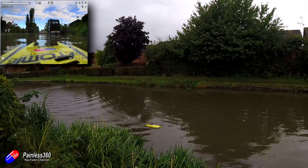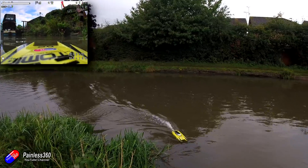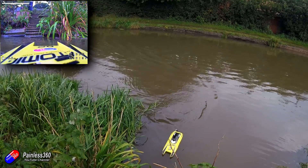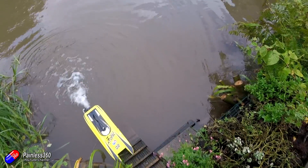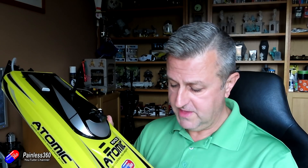So that's iNav set up on a boat. I'm going to save these settings — this could be a cool platform to go exploring and potentially run missions in open bodies of water. The summary screen looks exactly the same as normal. It works. In the next video we'll put ArduBoat on it and see what the differences are, because ArduBoat is a little bit more sophisticated than the iNav rover technology, and it'll be fun to compare the two.